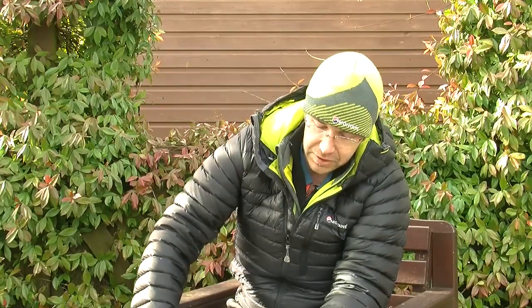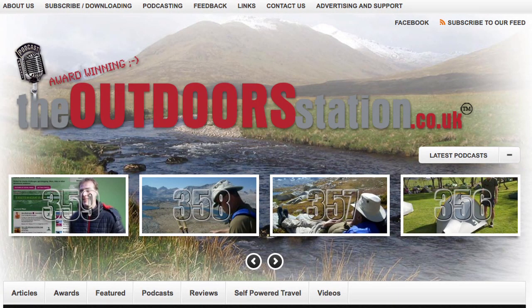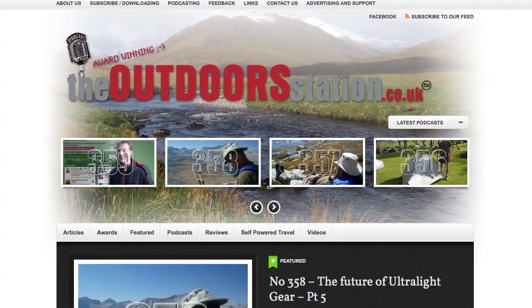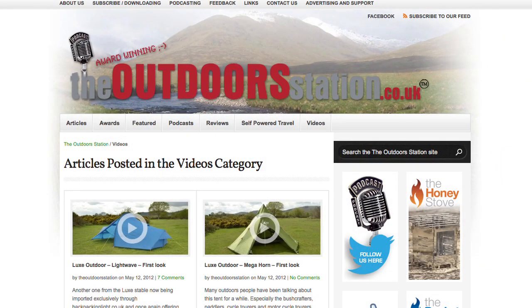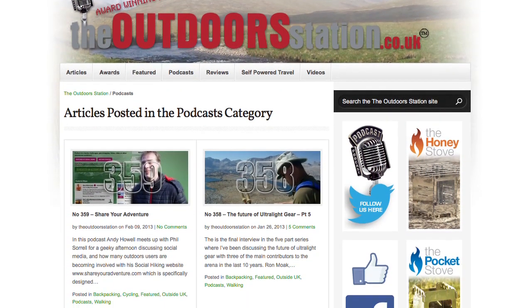That covers the main features of the Ultratour 22 rucksack. Thanks to Chris at Montaigne for taking the time to go through the finer details, and to Montaigne themselves for releasing the pack prior to its spring 2013 launch. There are plenty more videos coming at theoutdoorsstation.co.uk, where you will also find over 350 audio podcasts relating to self-powered travel and the outdoors world for hikers and backpackers. We hope you've enjoyed it — thanks for watching!